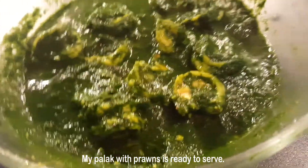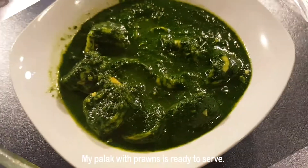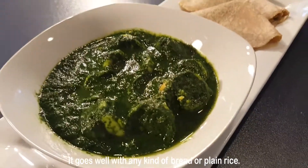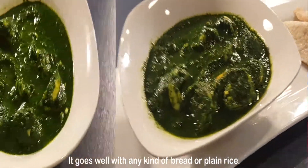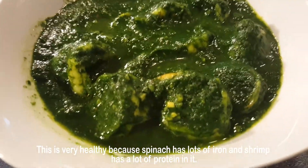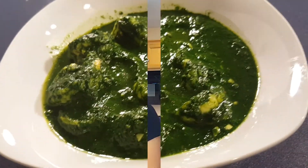My pollock with prawns — that is baby spinach with shrimp — is now ready to serve. It goes very well with any kind of bread or plain rice. This is very healthy because spinach has lots of iron and shrimp has a lot of protein.